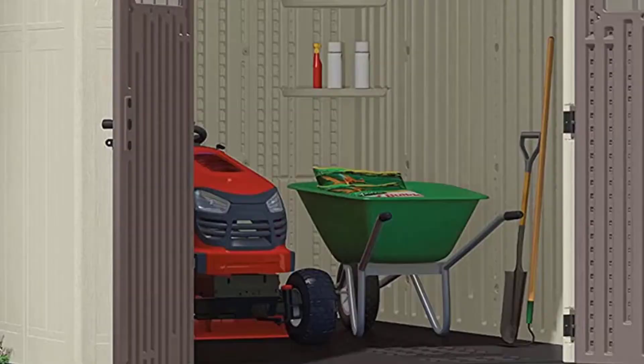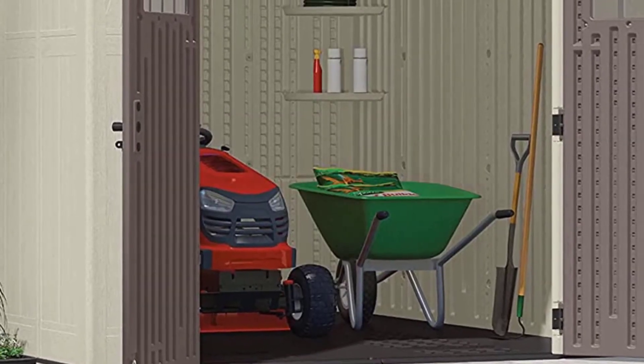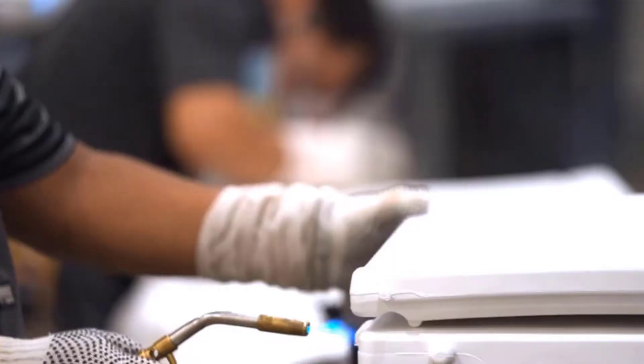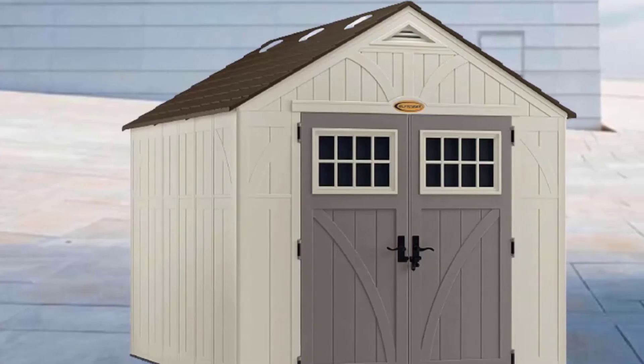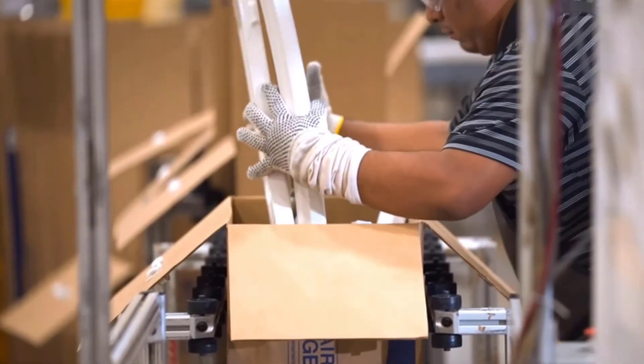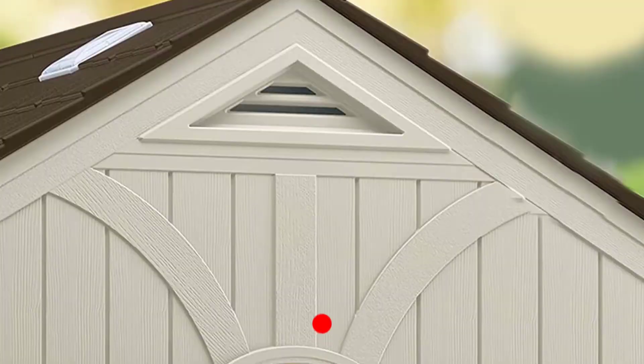Number three: the Suncast 8x10 heavy-duty resin storage shed. Multi-walled polypropylene resin panels are engineered for long-lasting strength and stability. It is a beautiful shed to store and protect your power equipment, long-handled tools, ladders, and bikes.